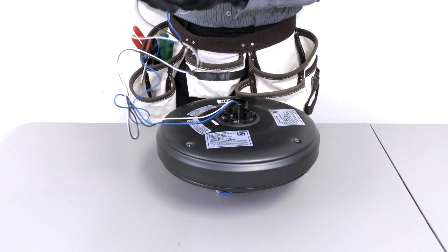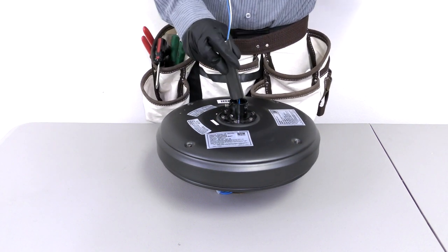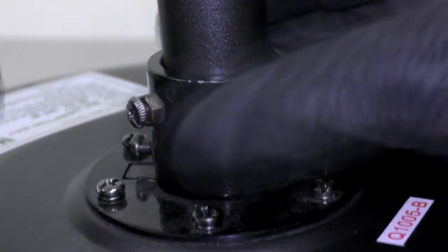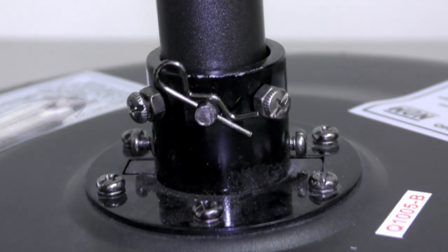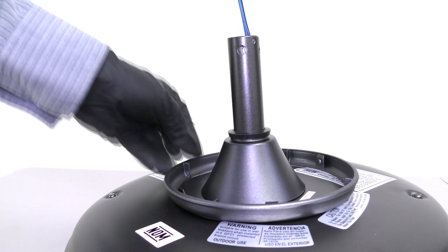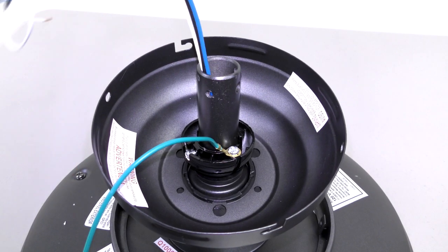Next, assemble the fan by feeding the motor's wires through the downrod and inserting it into the motor's collar. Align the holes on the downrod with the holes on the collar, then insert the clevis pin and cotter pin. Tighten the two collar set screws. Slide the coupling cover, canopy ring, and canopy onto the downrod, then carefully reinstall the hanger ball.